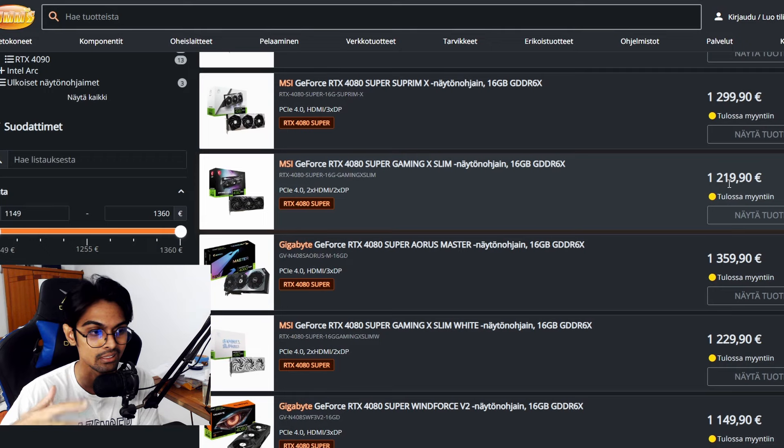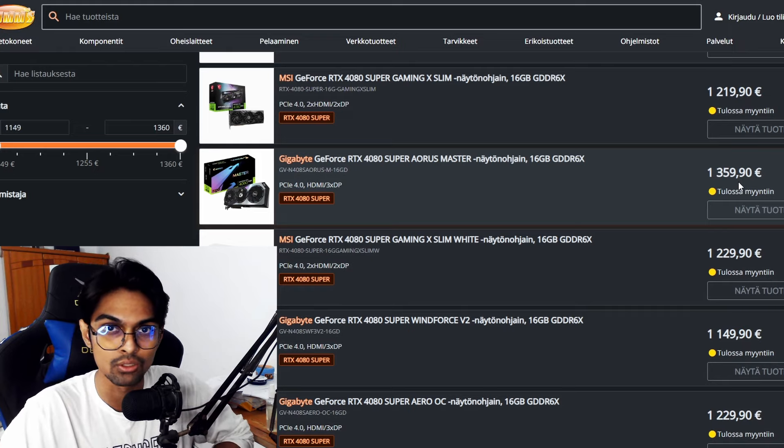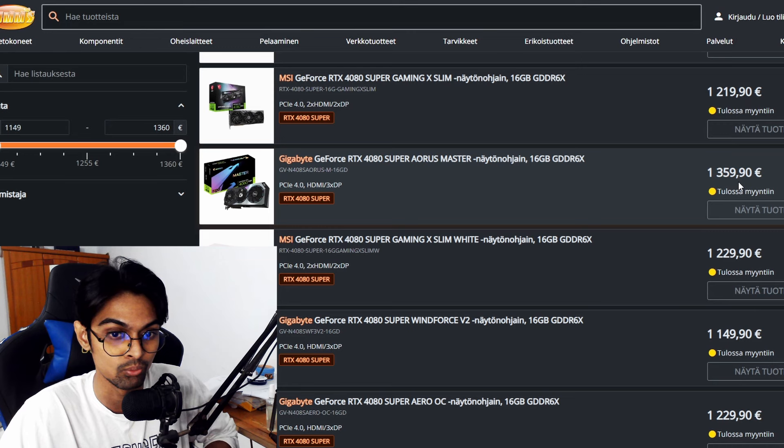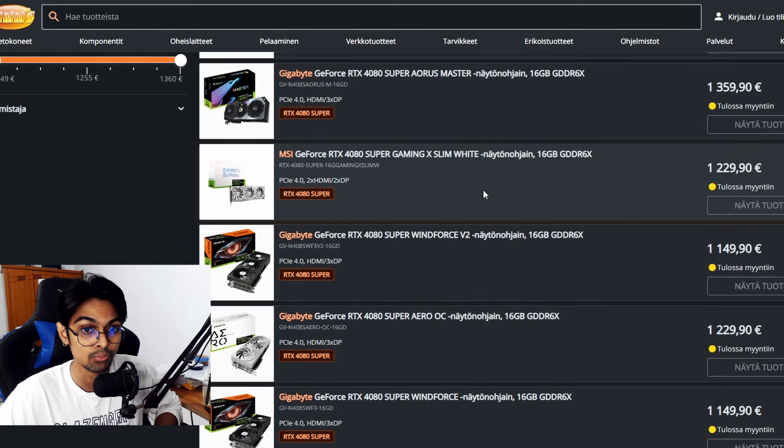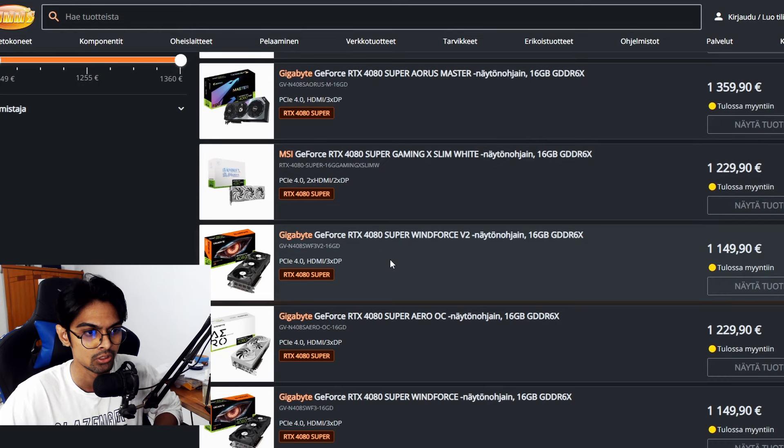Gigabyte is also going crazy with pricing — their top variant is €1,359.90, basically €1,360, similar to Asus's premium tier. There's really no need to pay that much for an RTX 4080 Super when the Zotac Trinity looks good and is substantially cheaper. MSI's white Gaming Slim X is only about €10 more than the standard version.